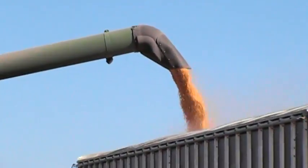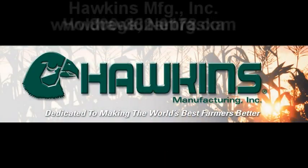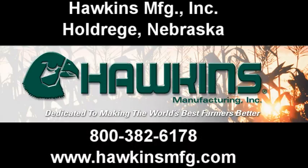If you have questions about the Hawkins Corn Reel, or need help finding a dealer near you, don't hesitate to call the fine folks at Hawkins Manufacturing at 800-382-6178. Hawkins Manufacturing is dedicated to making the world's best farmers even better.